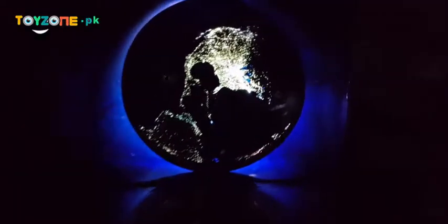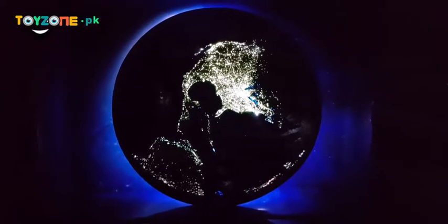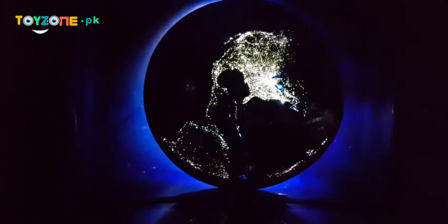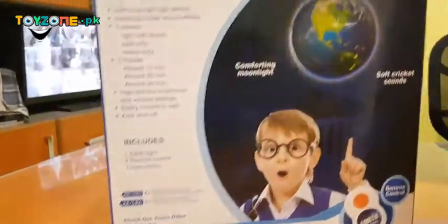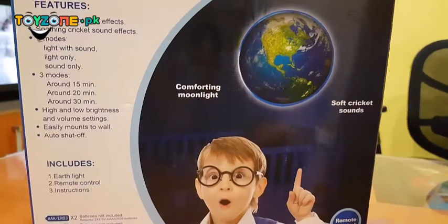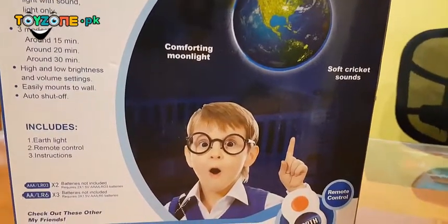You have an earth effect or a moon effect, which is great for late night when you have a baby — it will attract attention and give a soothing effect. It automatically turns off after a few minutes. It works really nicely for babies under 12 months or even older. It features soft moonlight and soothing cricket sound.